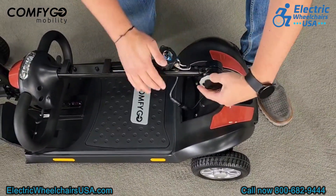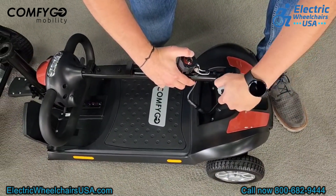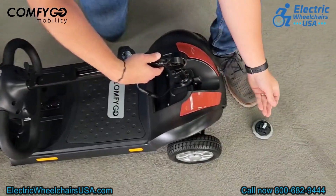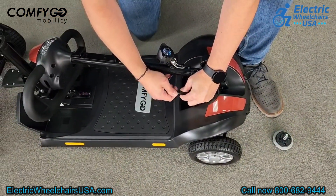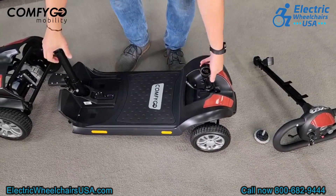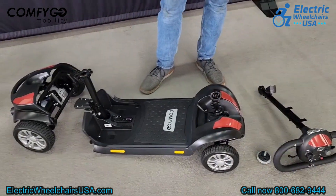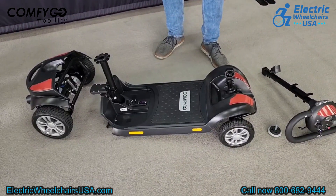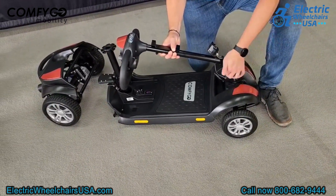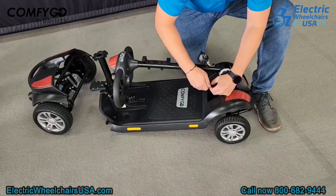There is one extra step unique to the Z4 that no other portable mobility scooter has: you can loosen the tiller adjustment knob completely and remove it. There is a small spring inside — make sure to keep that. Then unscrew the power supply to the tiller and remove the tiller from the floorboard assembly entirely, making it more lightweight and easy to transport. With this step, the heaviest piece of the scooter is only about 30 pounds.